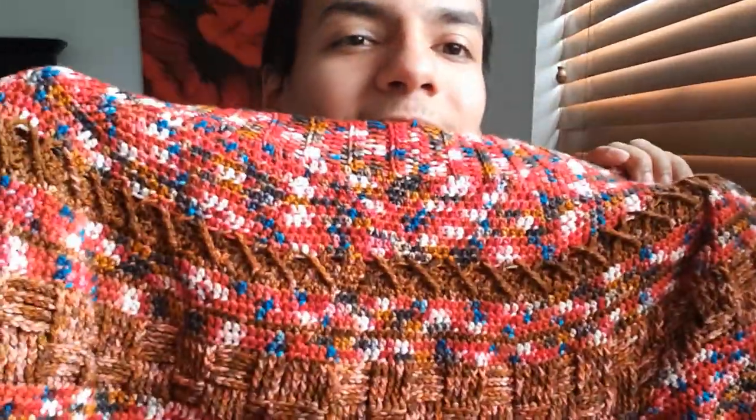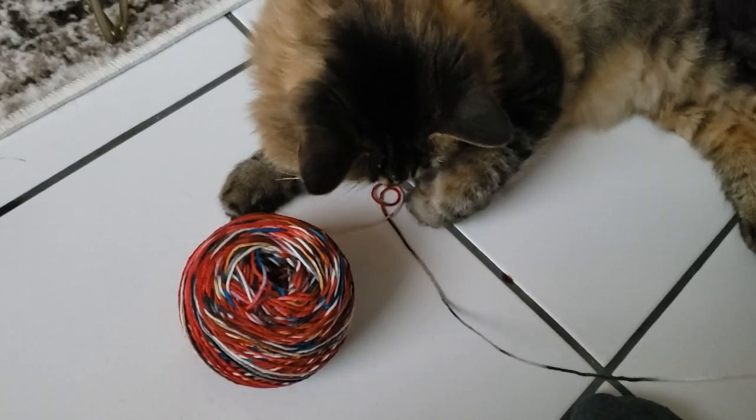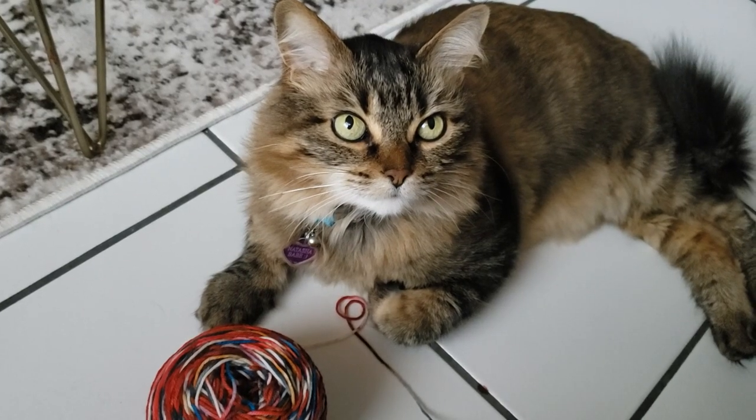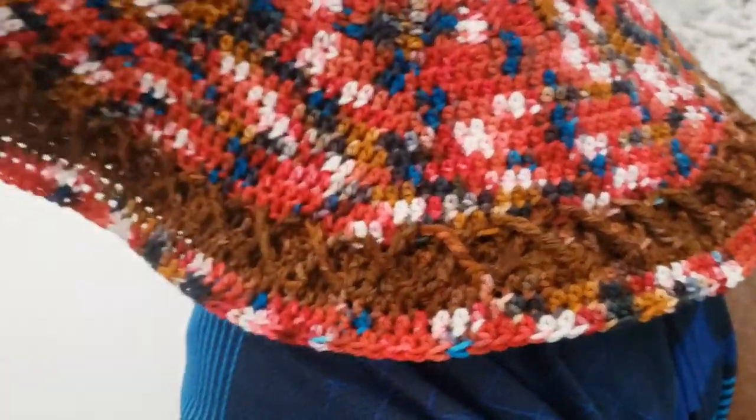Now that I have done it and understand how these triple crochets work — this is all triple crochet — you just have to know the double loop, double yarn over, and you just play along with it all the way around. Look at that beautiful result!